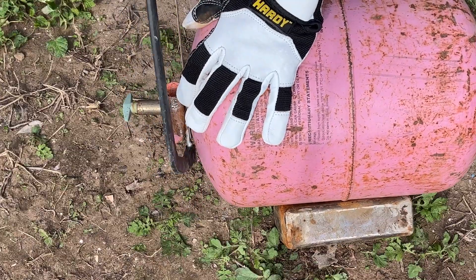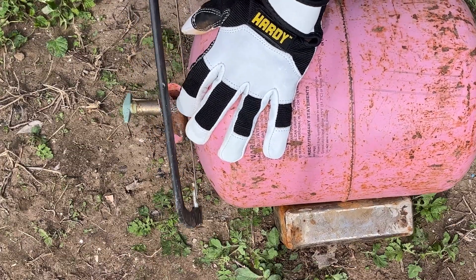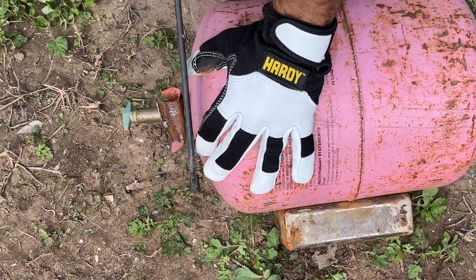Next, cut off the valve from the tank. You can dispose of this as we will not be needing it for this project.